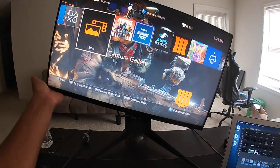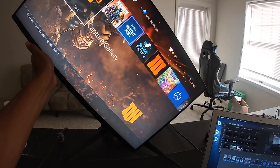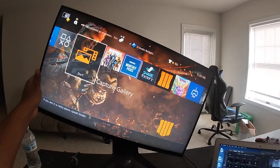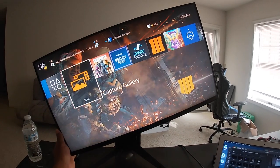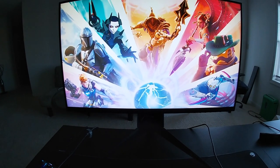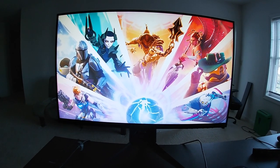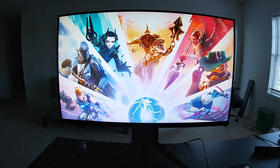Also, the monitor turns all the way around — you can adjust it around. So with the brightness dialed up, the graphics look amazing — so clear, so bright. I'm liking it so far.